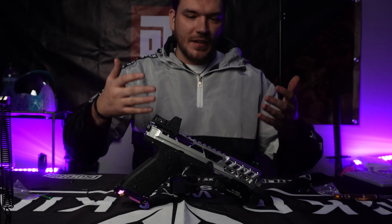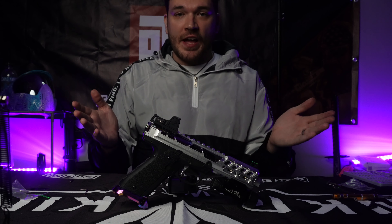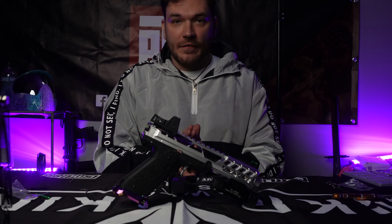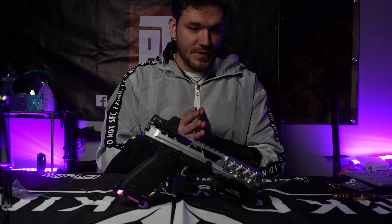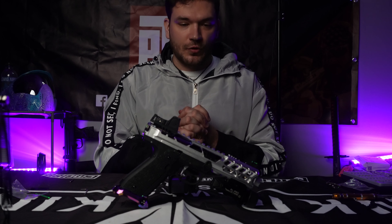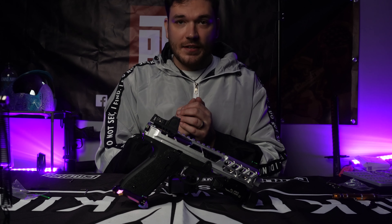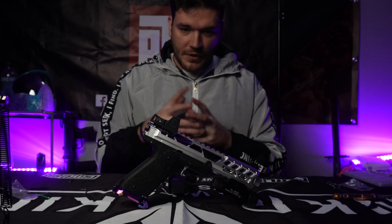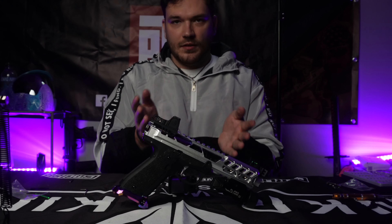There you go guys — the Take One Airsoft FU2. I love it, I think it's gorgeous, it feels great. I can't wait to get it out on the field, and I probably want to buy more — I want to try the short one too. I'm so impressed with the kit, everything fit perfectly. I hope you guys like the video — make sure you like, comment, and subscribe. Without further ado, let's get a better look at this thing.